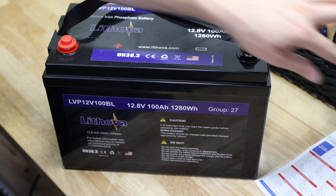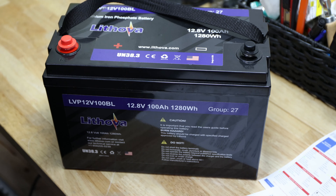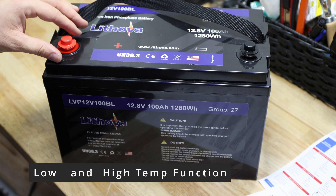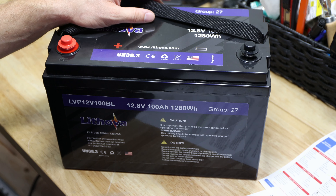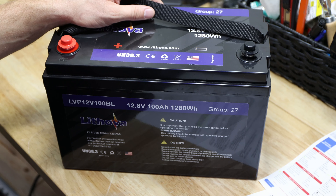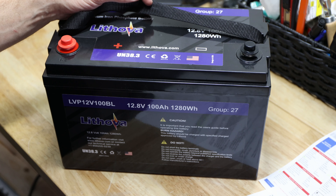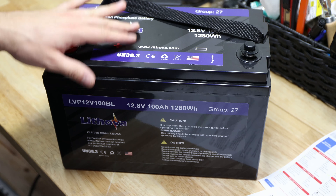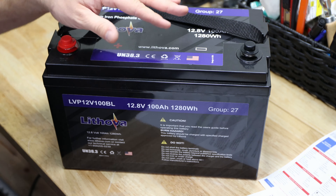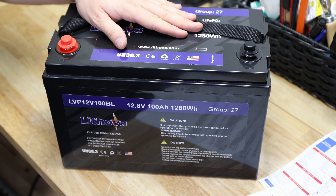Two things which are very interesting that I want to talk about before we do a capacity test and before we disassemble it: it should come with a low temperature and a high temperature cutoff function. But it should be noted that we do not have a low temperature charging cutoff function — only the discharging low temperature cutoff. The temperature range is between minus 20 to 55°C and the high temperature cutoff is above 65°C. We'll test it and see if it actually works.